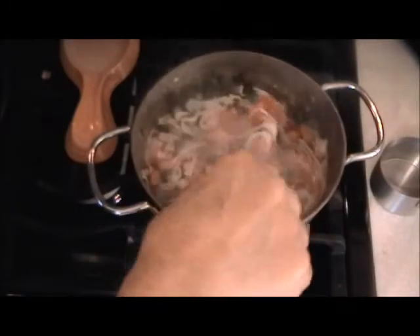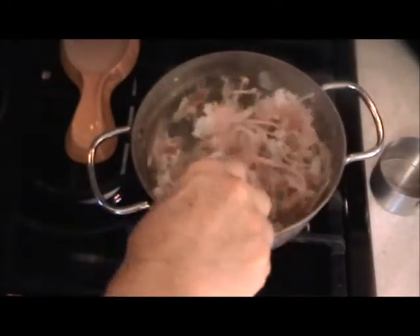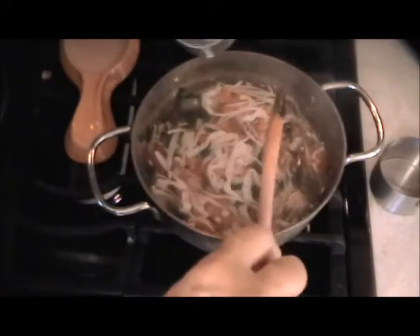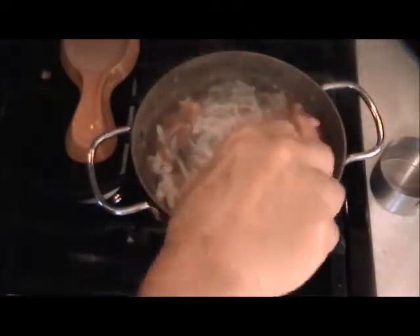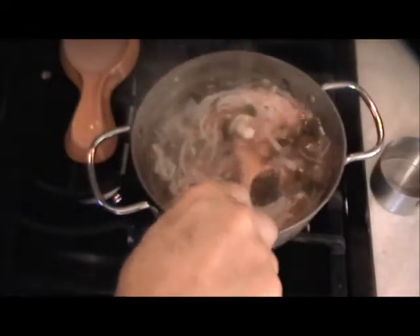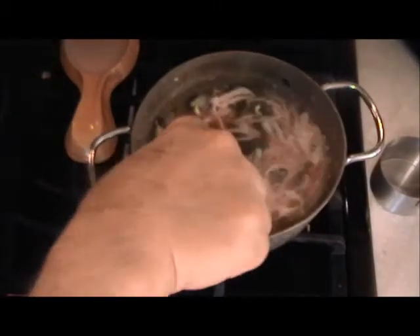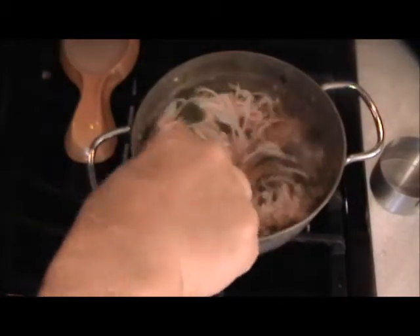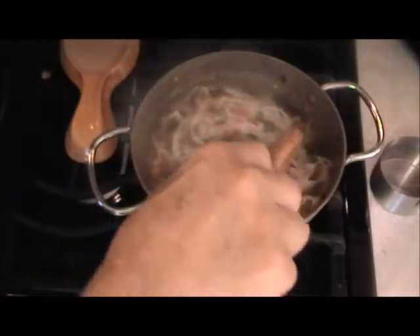And what do you think they use when they make egg drop soup? Same thing — either arrowroot or cornstarch to thicken up that fake chicken base they use in those Chinese restaurants. You think they make big pots of chicken stock? I don't think so — that would be too much work and not cost effective either.